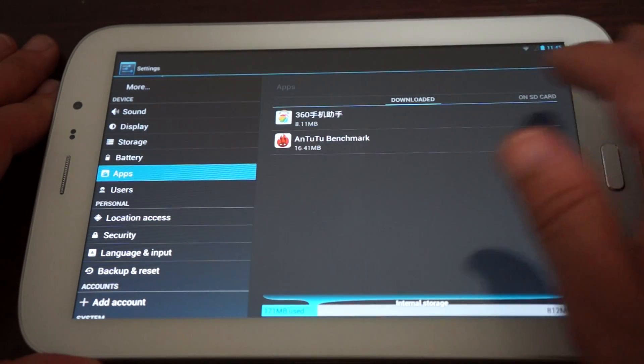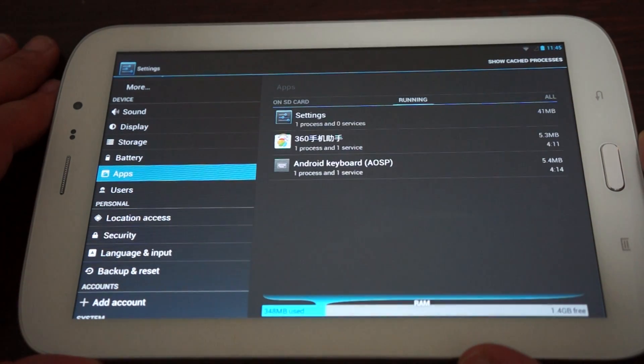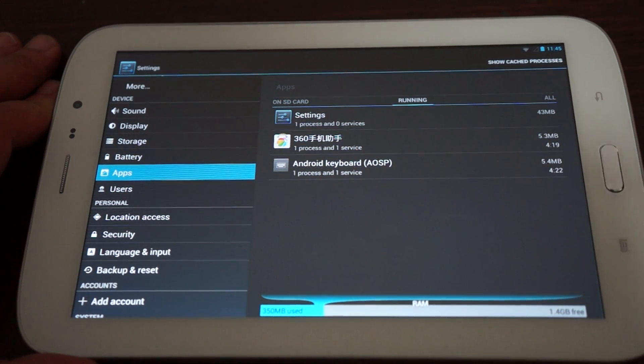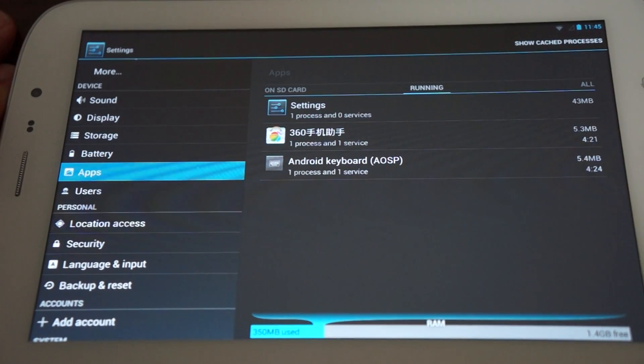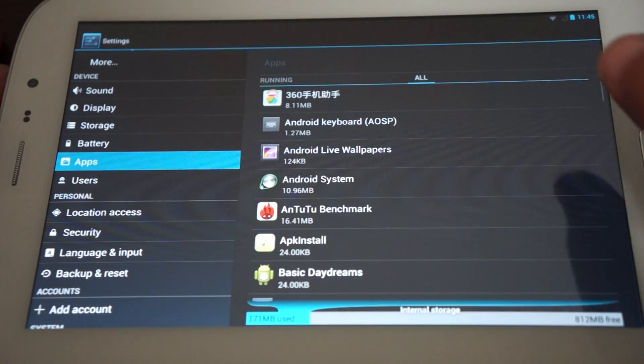Let's go into Apps. Under the Running tab, we can verify the RAM. There's 350MB used and 1.4GB free, as you can see down here in the corner.